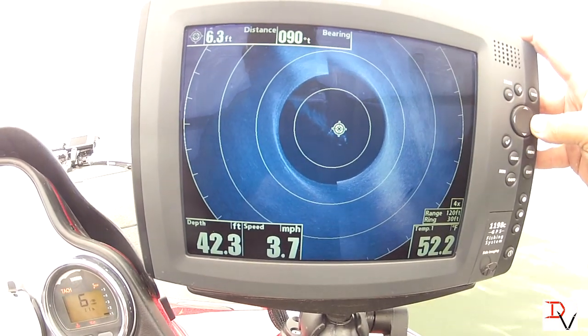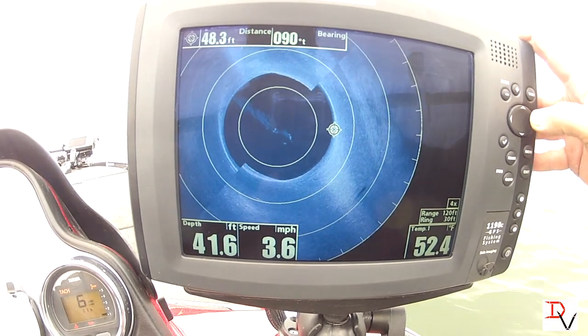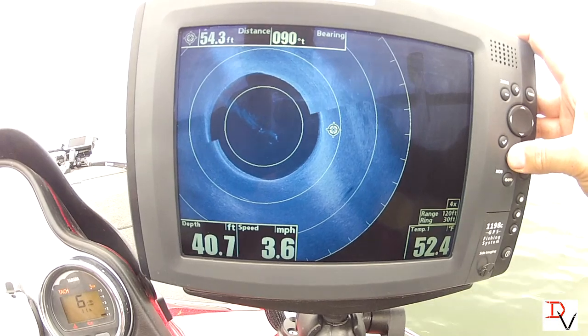If we want to go over here and mark this road bed right here, I'm just going to set a waypoint on it. I'm going to hit mark.